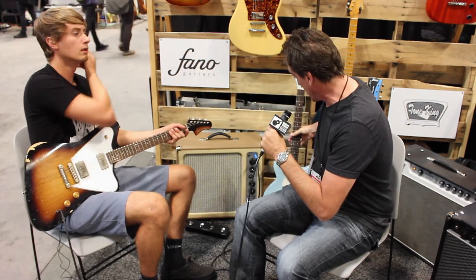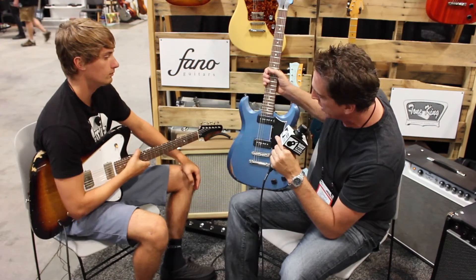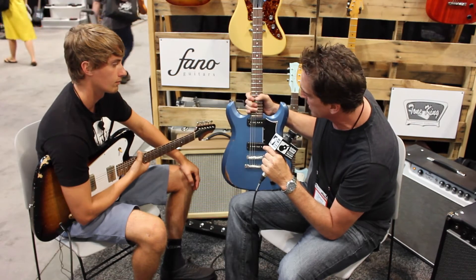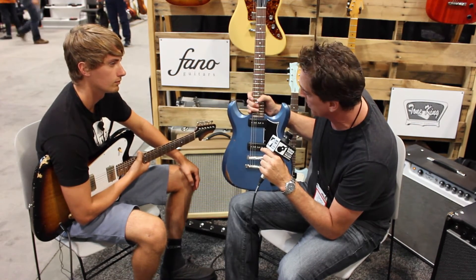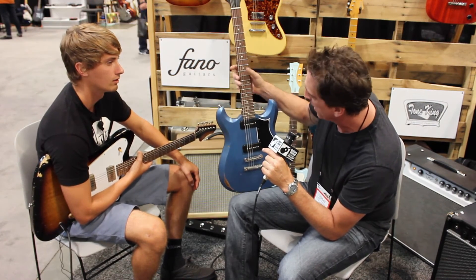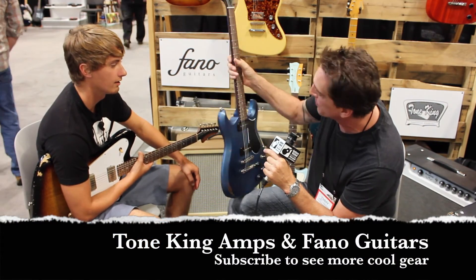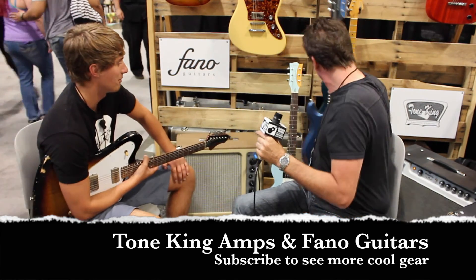We also have the ML6, which is part of the Standard Series as well. This can come in P90s or humbuckers. They're OEM pickups designed by Chris Fleming, who works for us now. He was a master builder at Fender, so he's designing all the pickups for these models. These are getting shipped to dealers starting at the end of this month — coming soon to a dealer near you. We'd love to have them in our shop for sure.